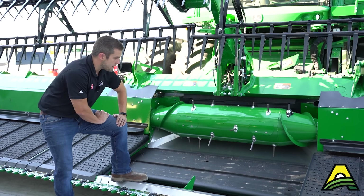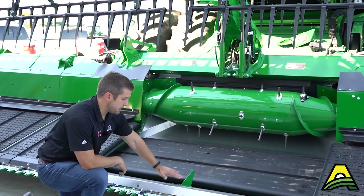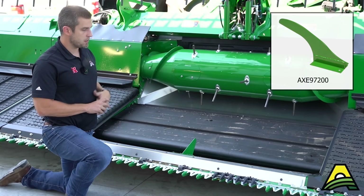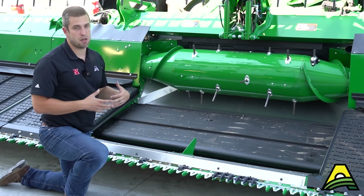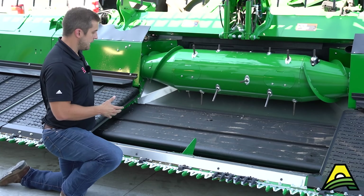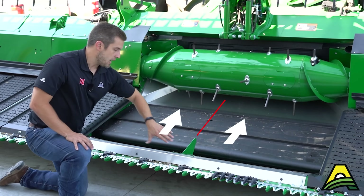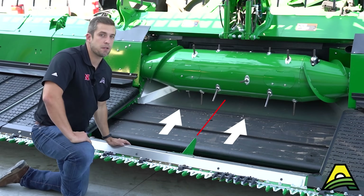Another thing I see a lot of guys putting on their heads — not just the HDFs but even hydroflex drapers — is what we call the shark fin. This is orderable through parts and you can put it on a lot of different models and sizes of heads. Especially if you're coming into point rows or half-head situations, with fast draper speeds it'll keep that crop from shooting over to the other side and possibly plugging your draper belt. It helps stop the crop from each side and redirect it into the combine where it belongs.